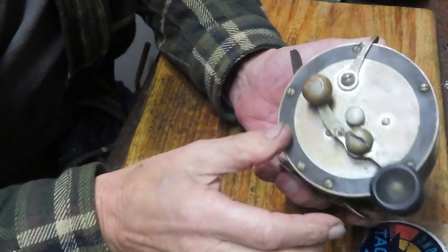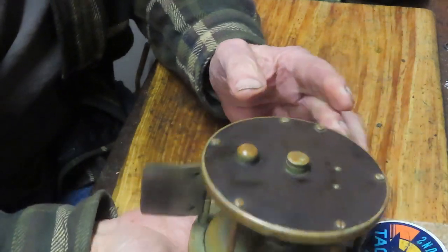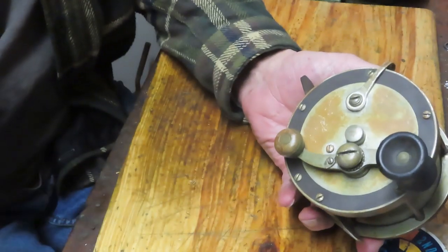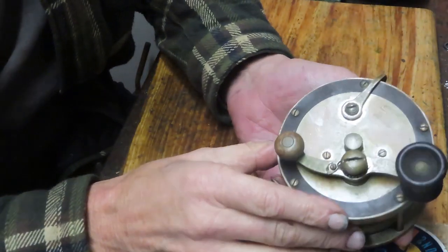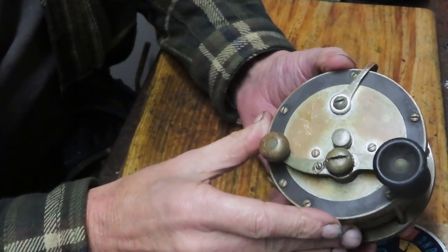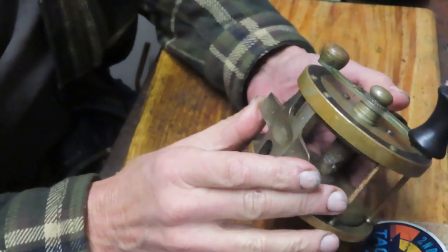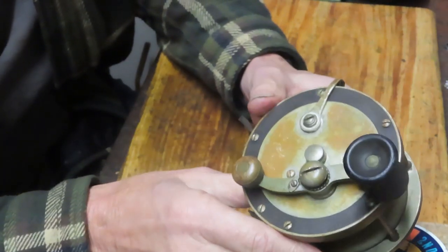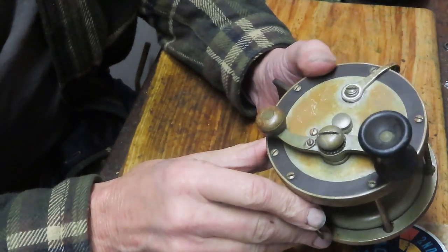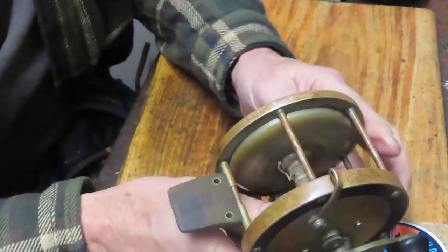I did a little bit of research on this one. It was sent in by Scott, who had this as a flea market find. The research said it's got two patents on it — one is from 1907 and the other is from 1923 — and the reel was pretty much in production in 1925. So we're sitting here in 2023, two more years and this should turn the century.